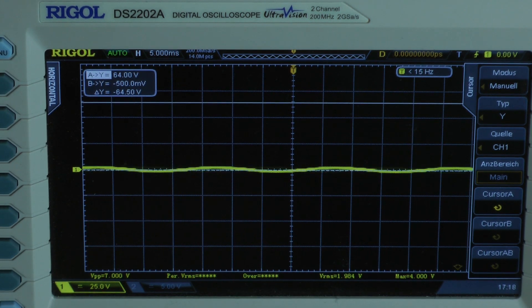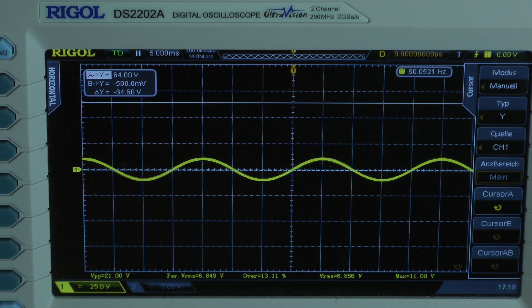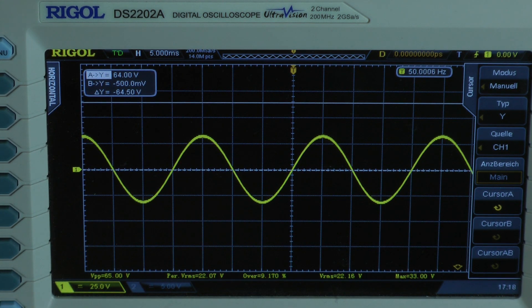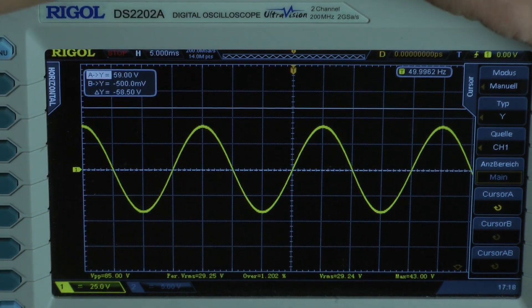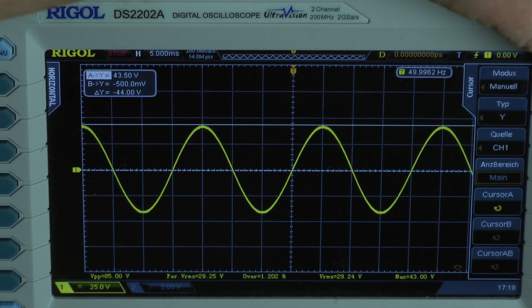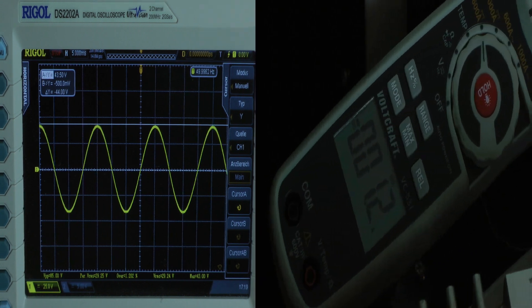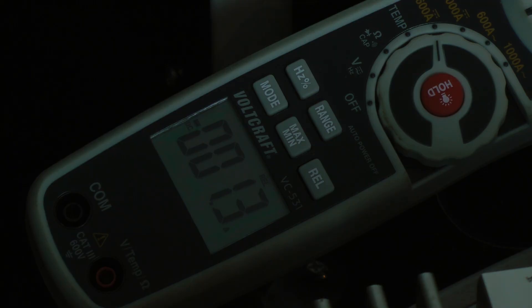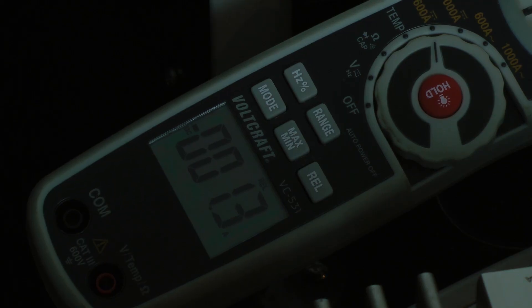50 Hz test at 1 ohm — I'm careful not to run the amplifier into hard clipping, which would blow the fuses. After adjusting back to a good level, I get a peak voltage that calculates to 236.6 watts into a 1-ohm load per channel, both channels driven. The amplifier is fused with 60 amps.